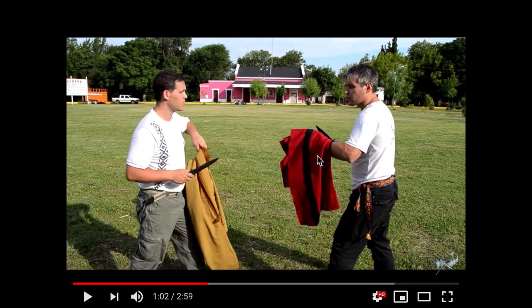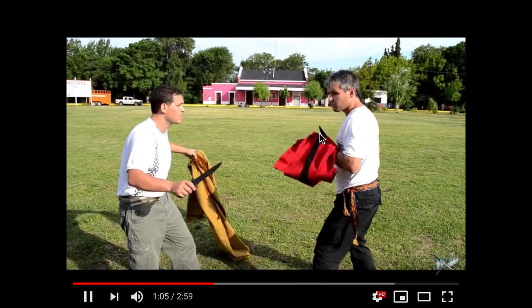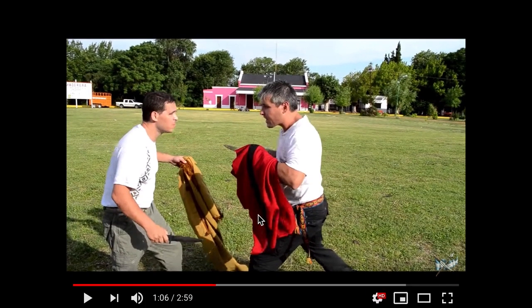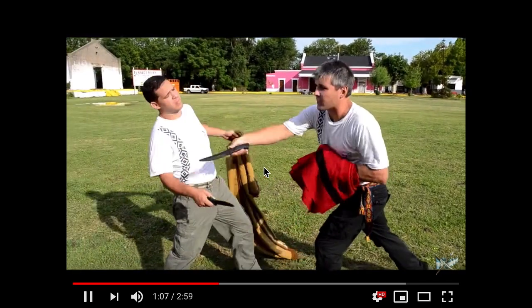Here's another clip. Let's say someone's attacking you on the street — you have a suit jacket. You take the suit, wrap it around your arm, and that provides a little bit of protection, at least against slashes. That's so cool. Guys, go subscribe to this channel — Jorge Prina Esgrima Criolla. Argentinian fencing.